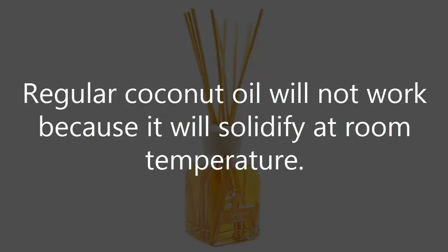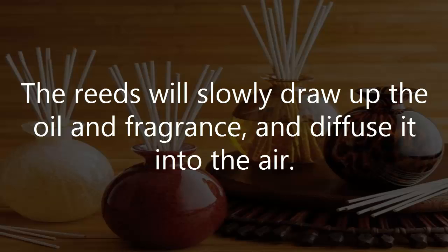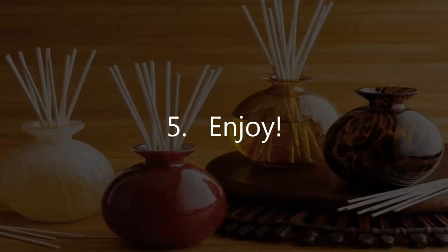Regular coconut oil will not work because it will solidify at room temperature. 3. Mix everything together well, then place 5-6 rattan reeds into the bottle or vase. The reeds will slowly draw up the oil and fragrance and diffuse it into the air. 4. Refresh your diffuser after several weeks by pulling out the rattan reeds and flipping them over. 5. Enjoy!